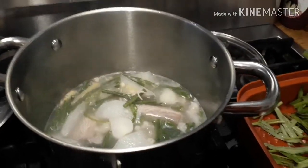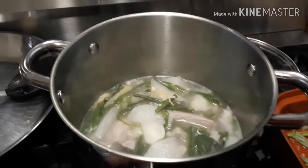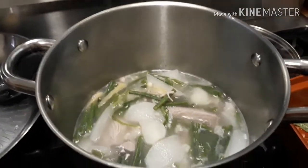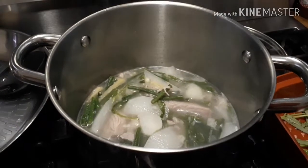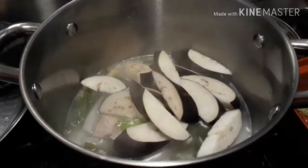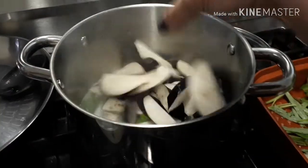And then we're going to add the eggplant. This is good in the cold night. It's cold weather right now so I want something with soup.